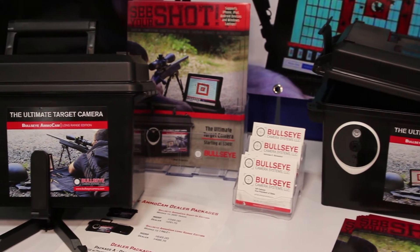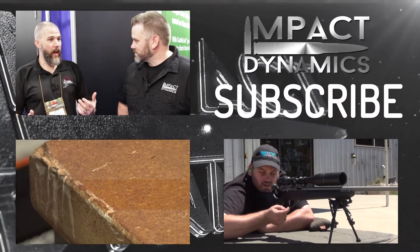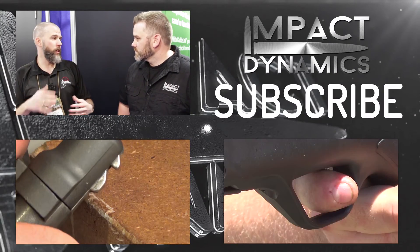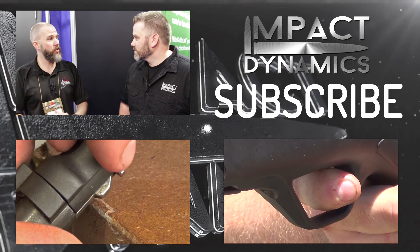Well, thank you very much for your time today. Thanks so much. Good luck with the rest of the show. Good to meet you. We'll get one of these organized. And that looks like another really, really nice entry-level platform in that $1,000 to $2,000 range for a rifle that you can take out of the box and go.